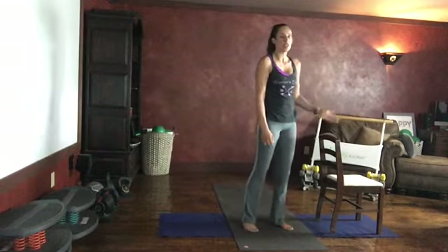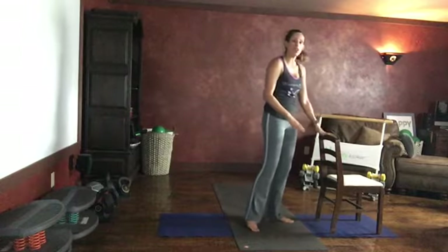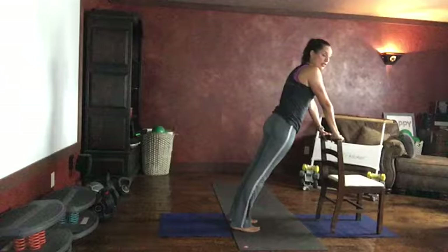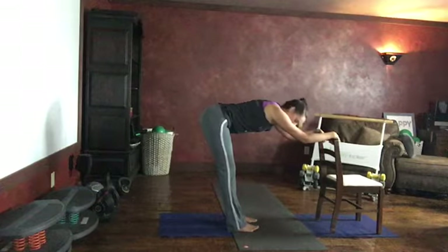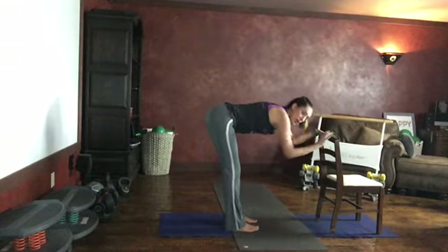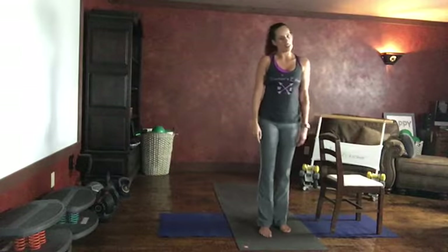Get a sip of water if you'd like. Our next series is going to have some sun salutations in it. You have the option of getting down on the floor if you're at home, or you can use your chair. When we do a plank, you want a nice long line through your spine — you can do your push-ups right on your chair. When we go into down dog, you can lean back into your down dog, feeling that good stretch all the way up your back. I'll do the first series on the floor and alternate back and forth, but if you're in the chair, you know what to do.